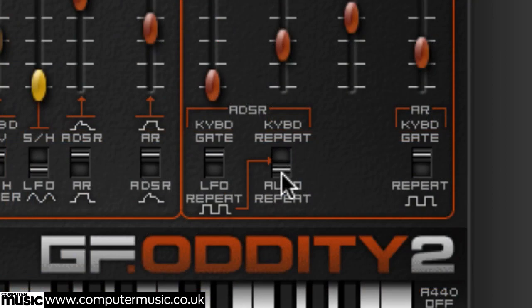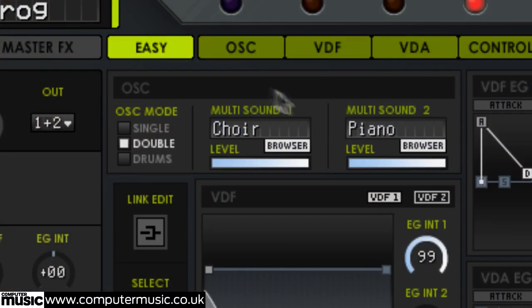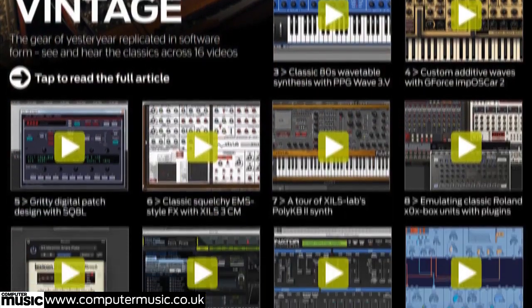In our virtual vintage cover feature, you'll learn how to recreate the classic sounds of synths, effects and drum machines from Moog, Roland, Korg, Oberheim, ARP, Lexicon, Eventide and more.